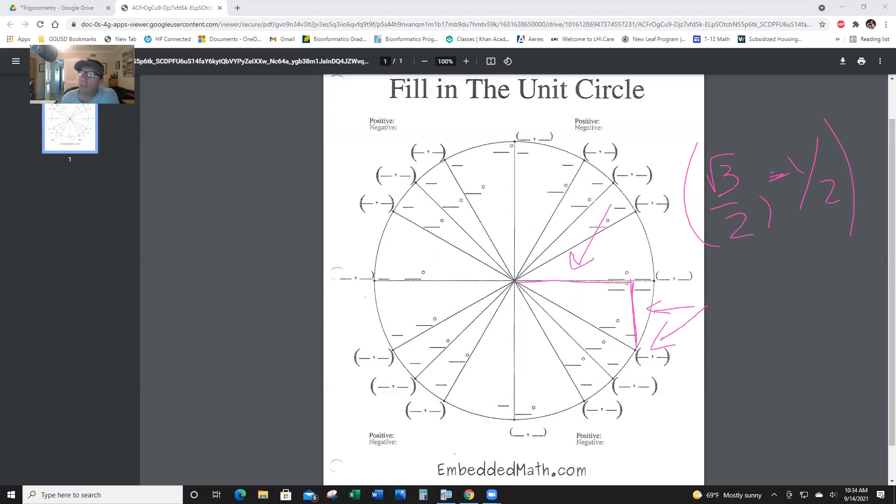That's the unit circle. Hopefully you have that filled out. The next video is going to show you, if you work along with me, how to memorize this with just quick drawing. You'll need a blank piece of paper. Thank you.